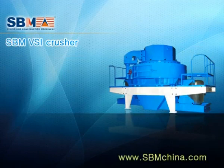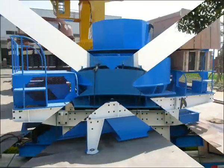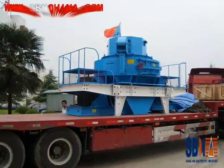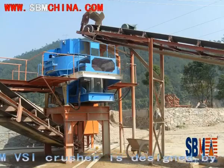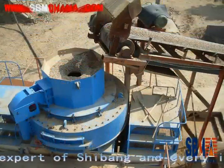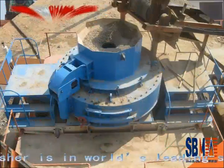SPM PSI Crusher. The SPM PSI Crusher is designed by a reputed German expert of Shibon, and every index of the PSI Crusher is at world's leading standard.